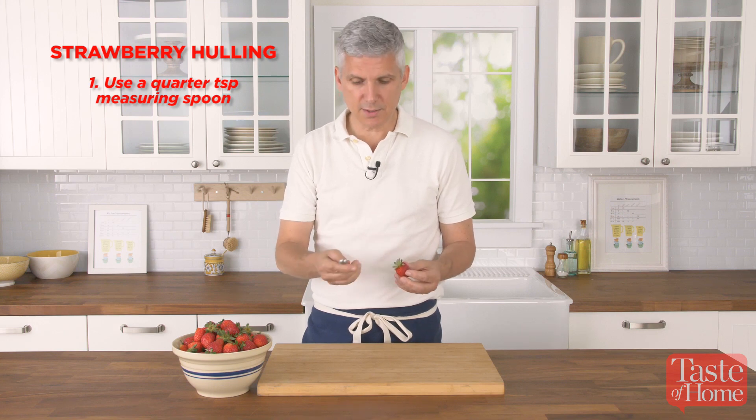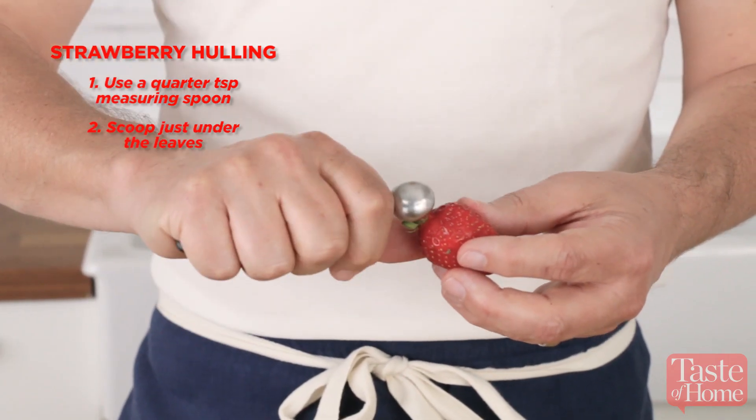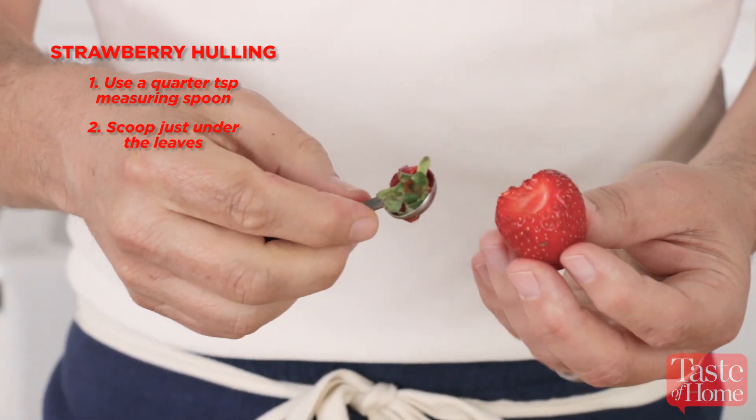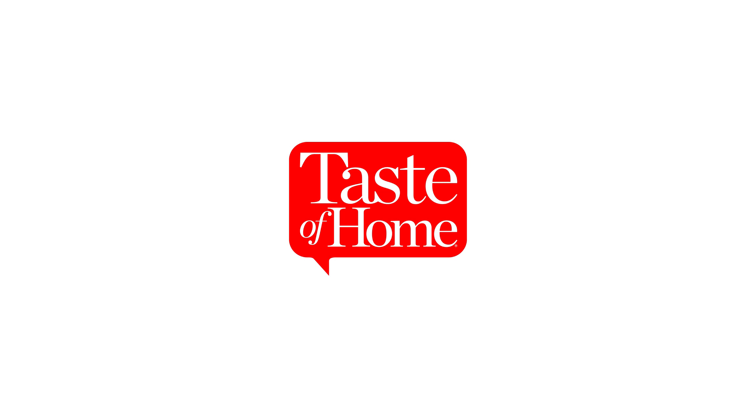A couple of things to look for when buying fresh strawberries: first, the color. You're going to want to see a dark red color over the majority of the berry. It's okay if you've got a little bit of spotting here and there and a little bit of white around the stem, but you want to see as much red as possible.